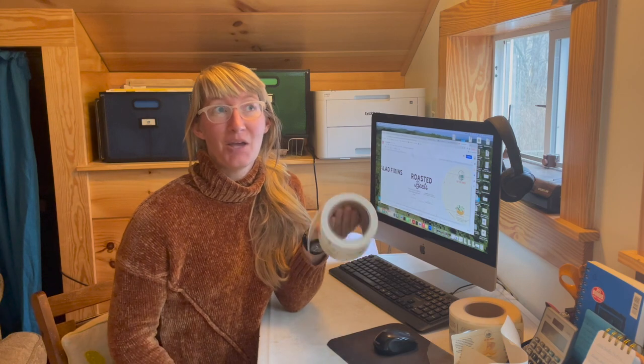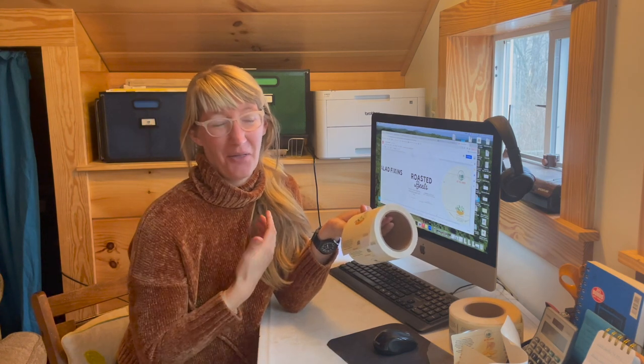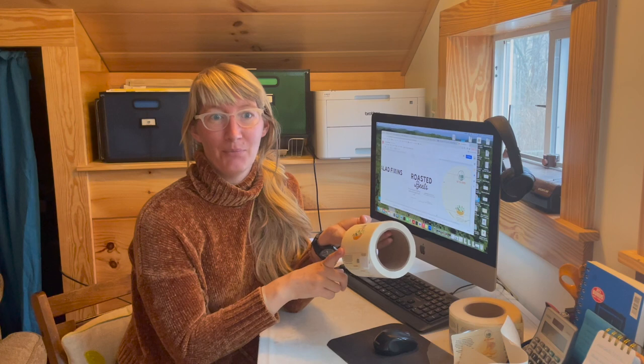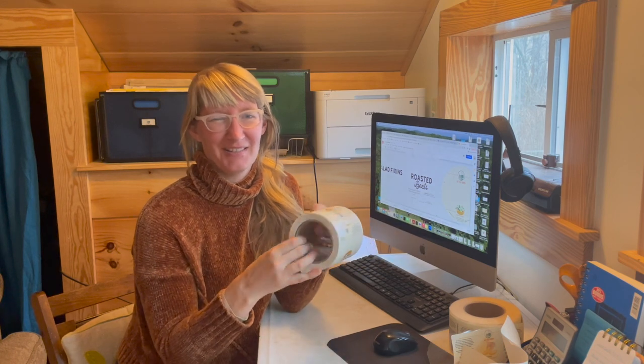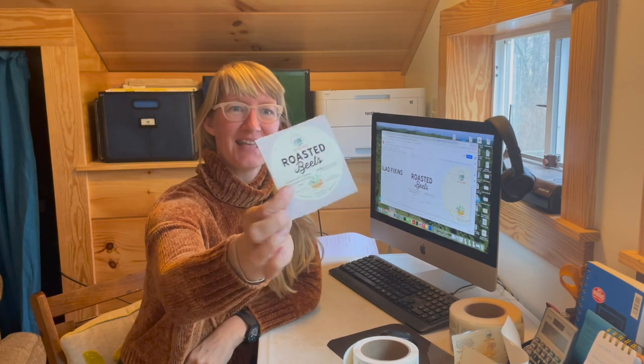It's only 50 cents per 100 labels to print. That doesn't include the cost of the label itself, which depends on how many you order at a time — about 39 cents per label for the quantities I order, usually a thousand or two thousand, but there are great savings the more you order. This is one of the end products: roasted beets. I'm going to show you all the details on how to do this yourself.